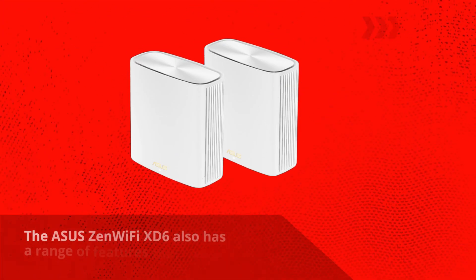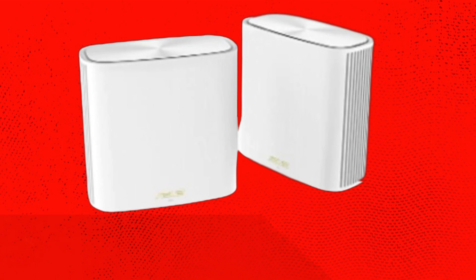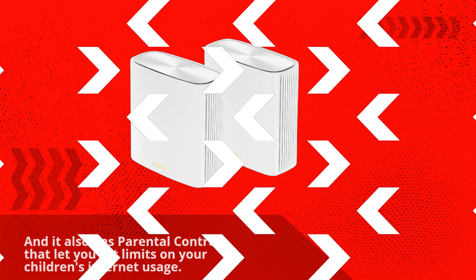The Asus Zen Wi-Fi XT6 also has a range of features that make it stand out from the competition. It has a built-in eye protection pro that protects all your connected devices from online threats, and it also has parental controls that let you set limits on your children's internet usage.